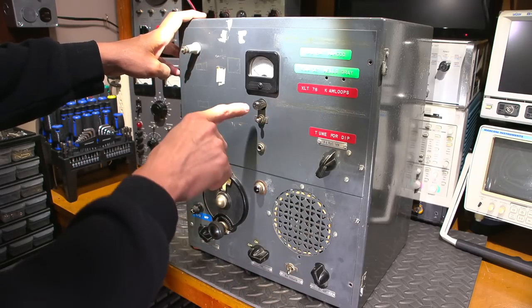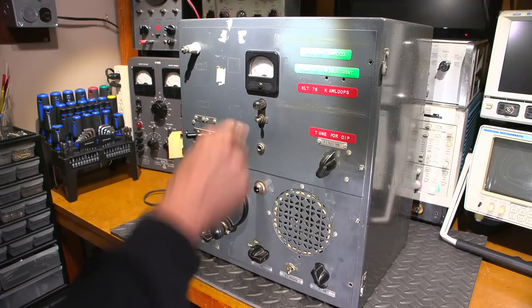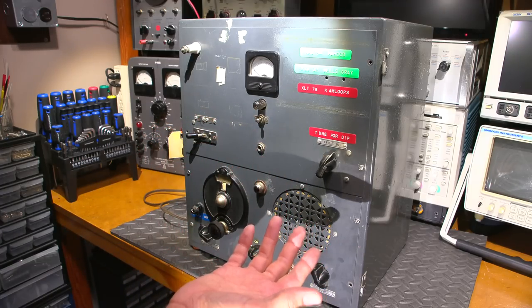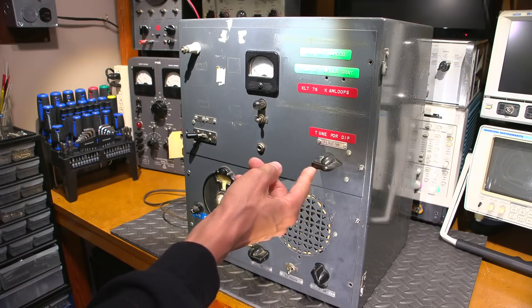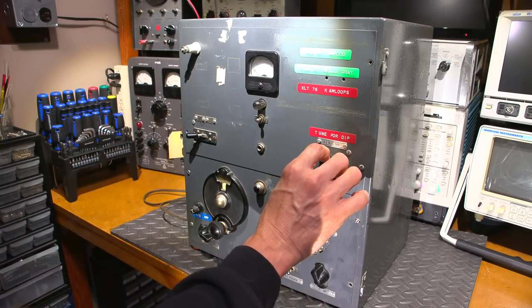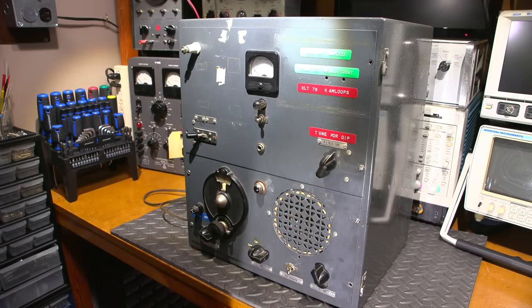Back to this unit — we have a neon bulb here, which may indicate the transmit section is on or may have been used as an output indicator. There's a transmit-receive switch, a microphone input, and this tuning control is so well-worn it won't stay in the dip on its own. If you were to use this in this condition you'd actually have to hold it in the dip while talking on the microphone.